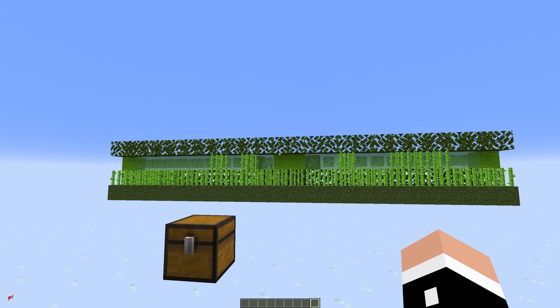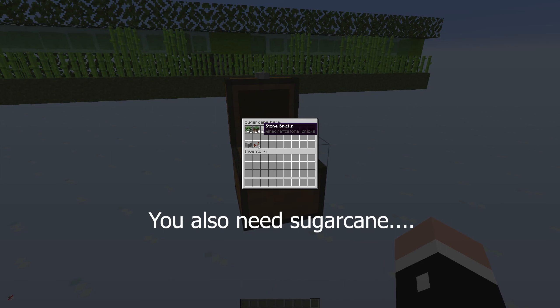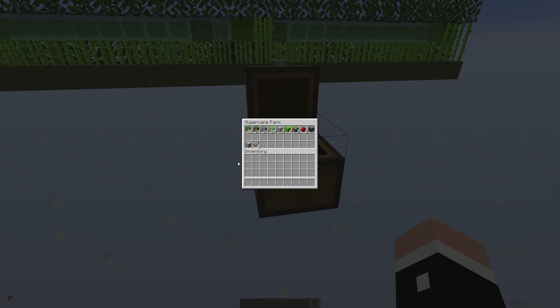Let's start with the sugarcane farm. Everything you need to build this is in this chest right here. Pause the video and take note of all the different items. A couple of things before we start: these can be any kind of leaves, they don't have to be oak leaves. This can be grass or dirt or even sand if you like. I personally prefer the look of the grass because it goes with all the rest of the green.